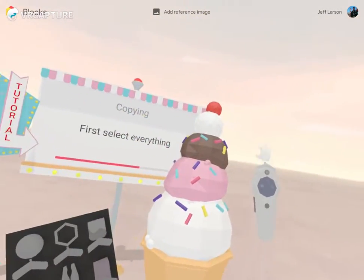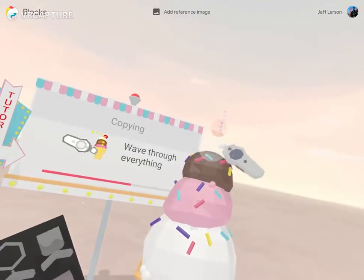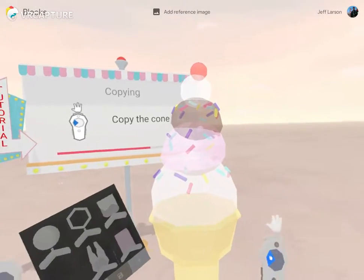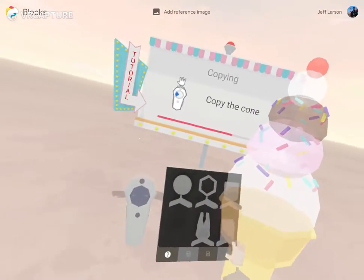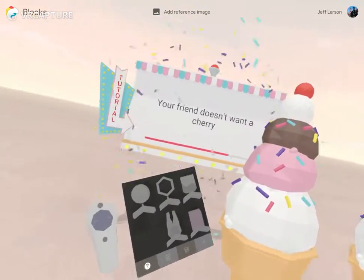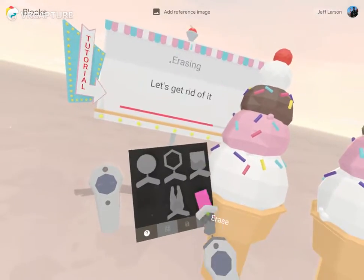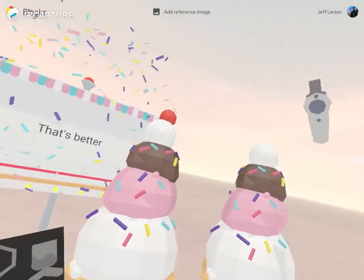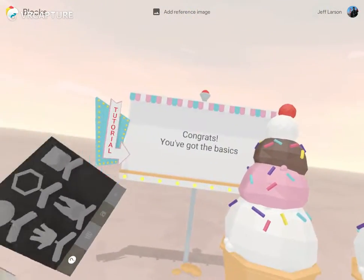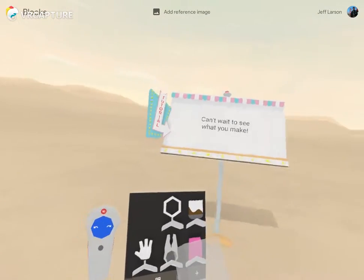Let's make a copy — select everything by holding and swiping. It's like those sprinkles were already attached to some of the objects. Copy the cone, press copy button — there's a copy. It doesn't want the cherry, so grab the eraser, let's get rid of it. Cherry gone — that was pretty quick!